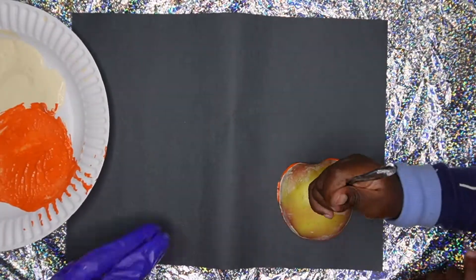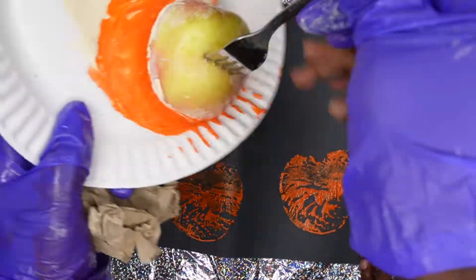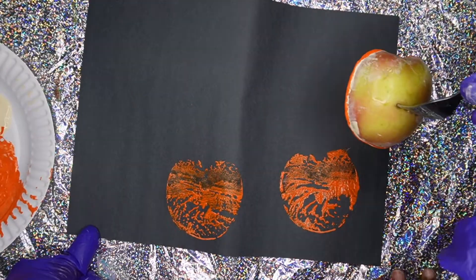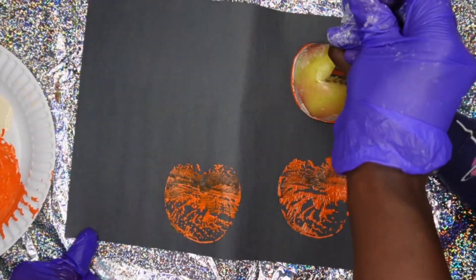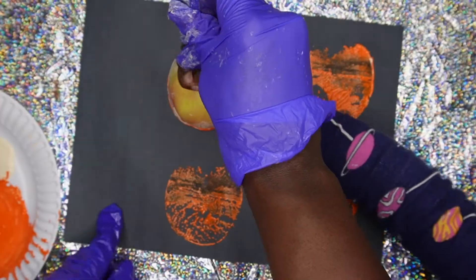To complete this first craft, all you're going to do is cut a half of an apple and dip it in some paint. I put a fork there so my daughter could grip it, because sometimes those apples are so big for their little hands. So you can do this method, and I'm just teaching her how to stamp it.